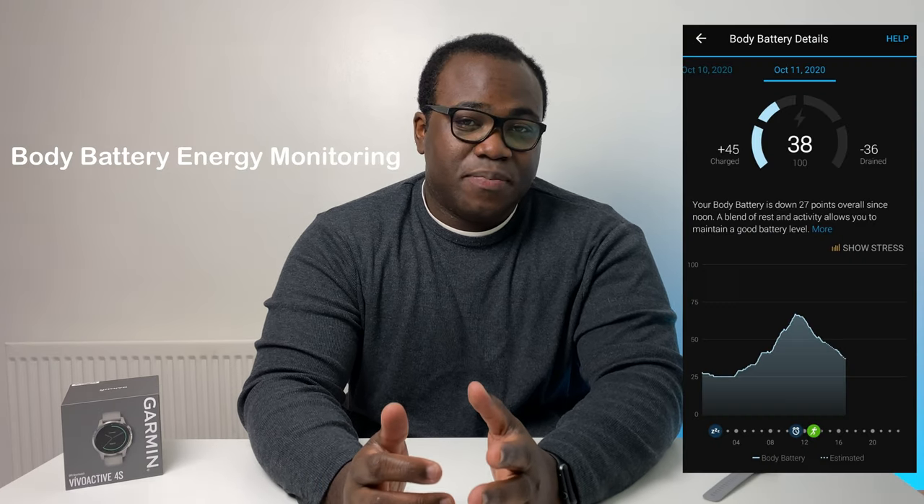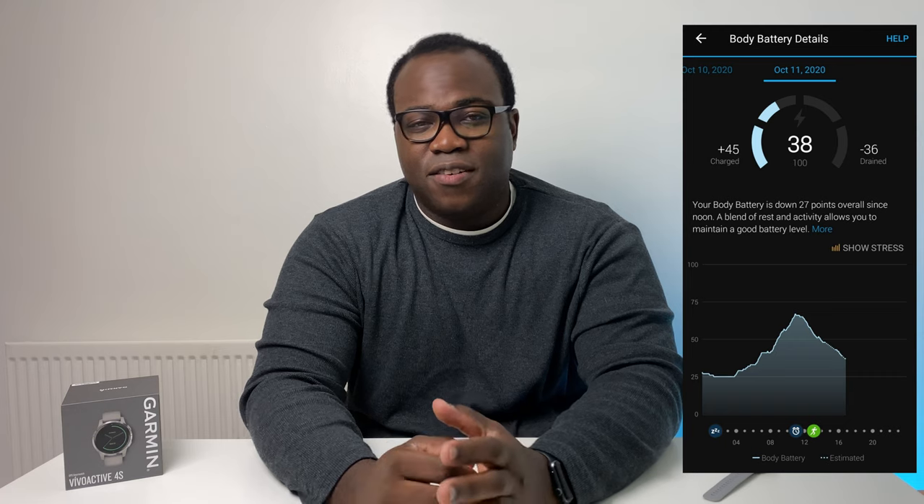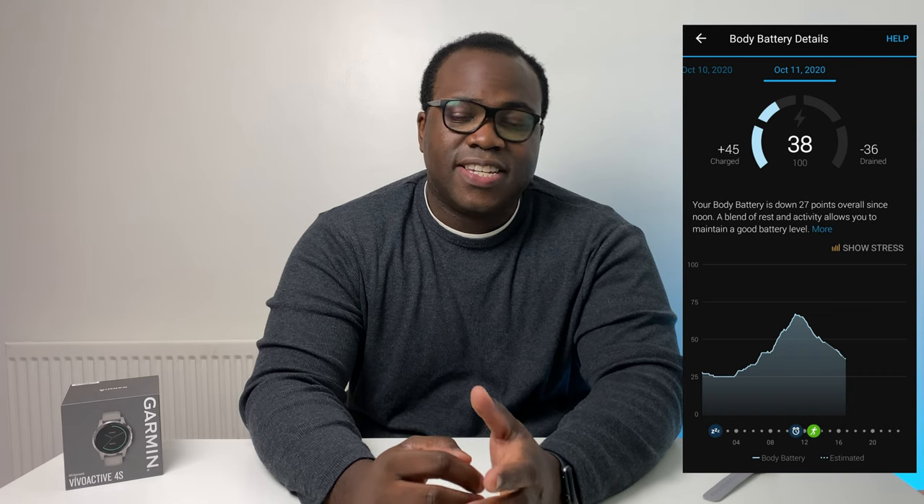Body Battery energy monitoring uses other health monitoring features like heart rate, stress and activity levels to determine when you're at your best physically speaking. The higher the score — usually first thing in the morning and after a good night's sleep — the better you'll be at carrying out a physical activity. Following on from this, your battery levels will decrease naturally throughout the day.